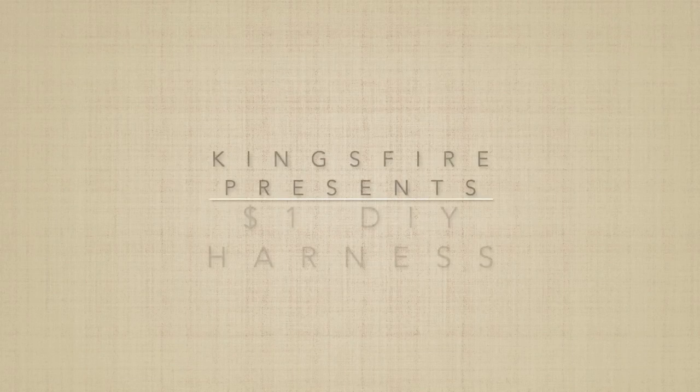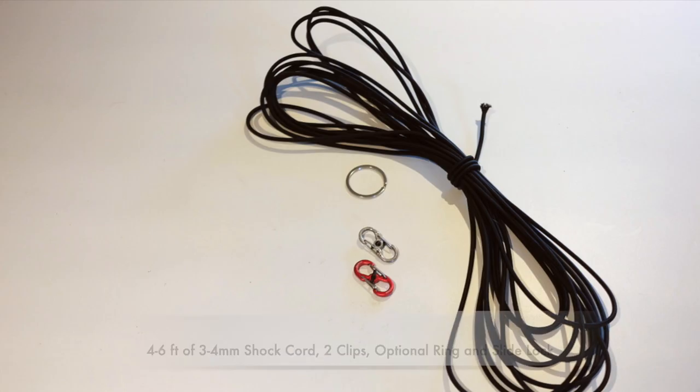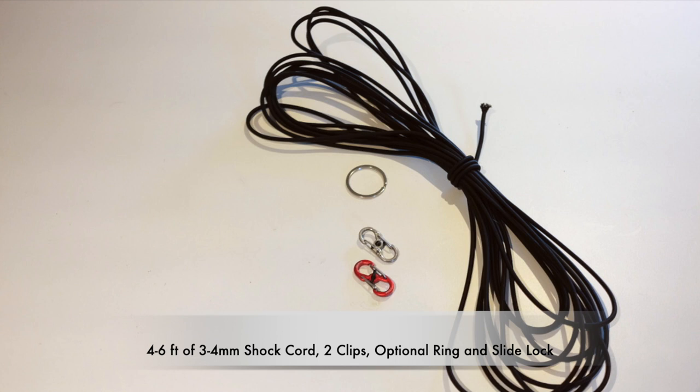Hello everyone and welcome to King's Fire. Let's get right to it. For this tutorial you will need 4 to 6 feet of cord, preferably elastic around 3 to 4 millimeters in diameter. And that's about it.